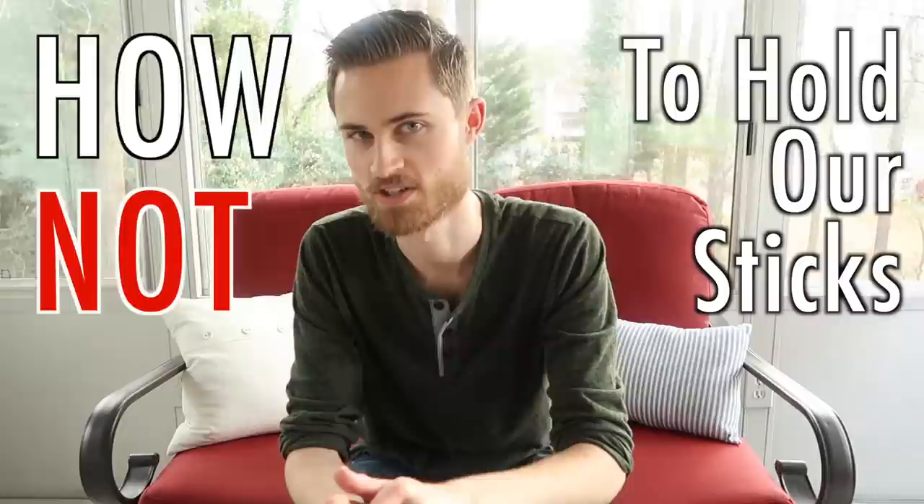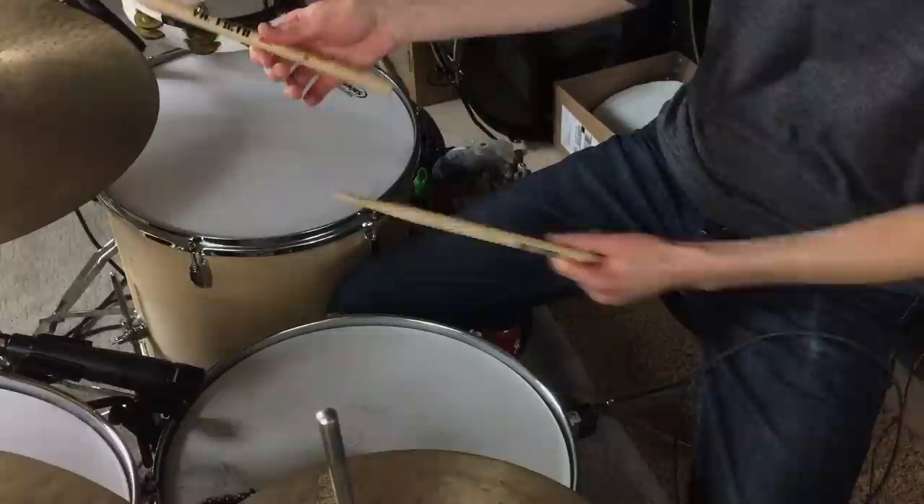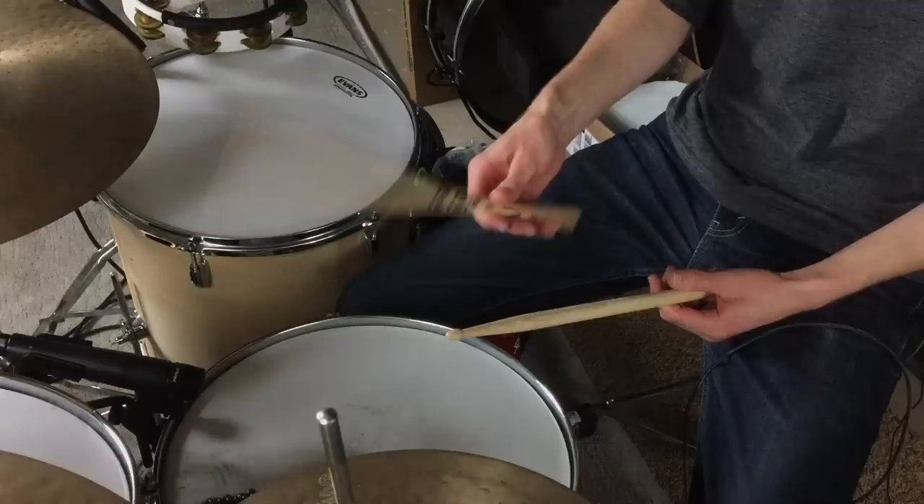We all have a pretty good idea of how not to hold our sticks. The real question is, how do we know if we're actually holding our sticks the best way possible? Today we're going to examine some common, not-so-noticeable grip mistakes, and we'll wrap up with what I believe to be the most overlooked issue with grip.